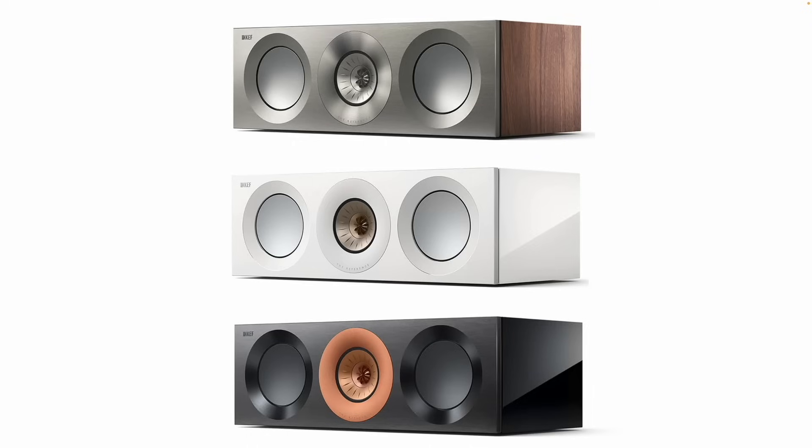The speaker comes in a variety of colors. This center channel would work really well if you have a pair of the Blades and want a center channel that matches the aesthetic. It also makes a really good fit for the Reference 3 or Reference 5 Metas.